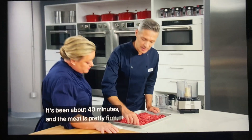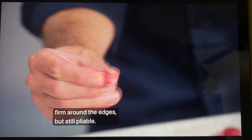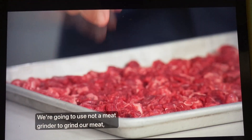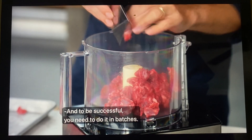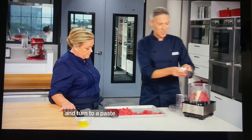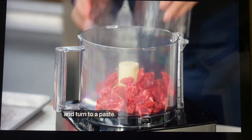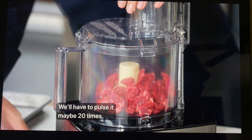It's been about 40 minutes, and the meat is pretty firm around the edges but still pliable. We're going to use not a meat grinder, but a food processor. To be successful, you need to do it in batches — this way the meat doesn't over-process and turn to a paste. I'm going to add a quarter of the meat and pulse it maybe 20 times.